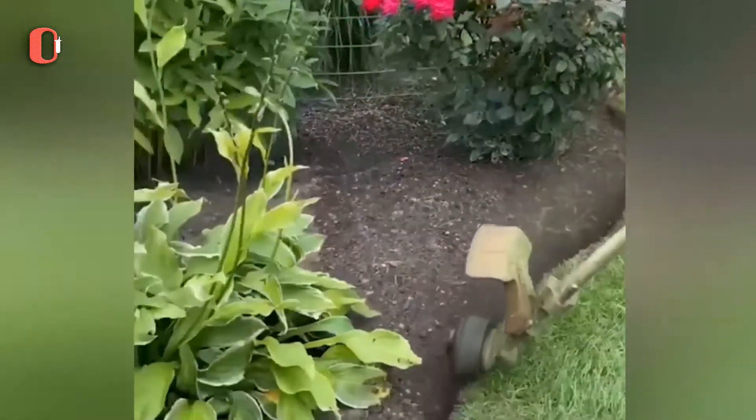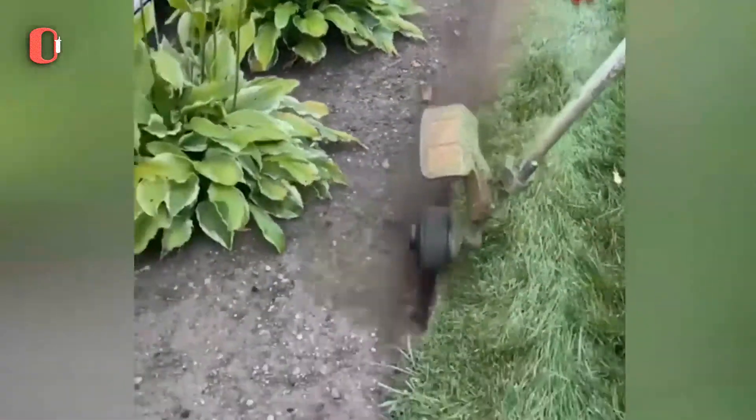To clip the edge of your lawn and leave a tidy job, a grass trimmer may be the finest alternative.